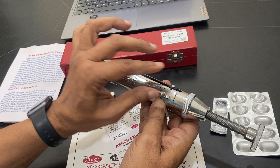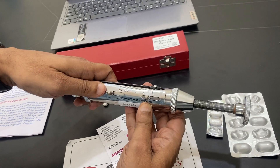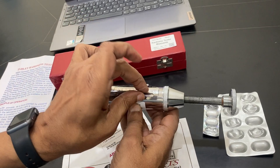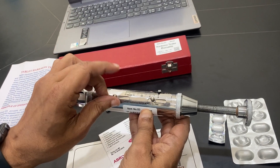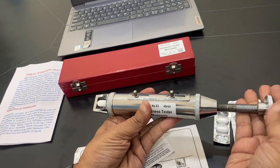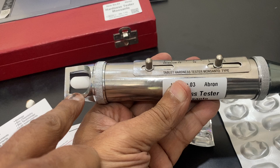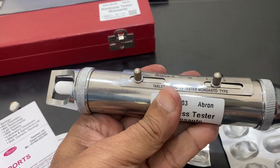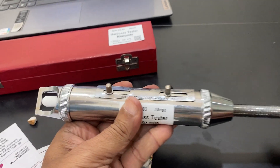Then you have to open these two screws and adjust them to make it zero — this means no pressure. I have adjusted it. Now slowly I tighten this and slowly rotate it. Carefully check the reading. I am just rotating this knob.